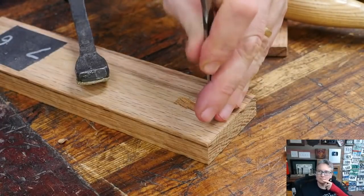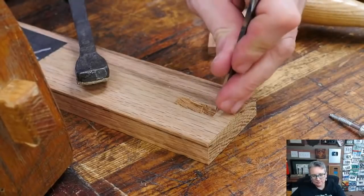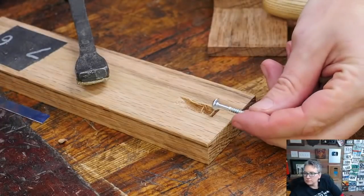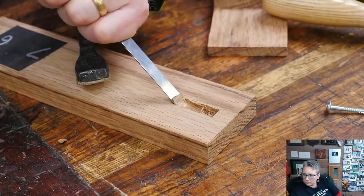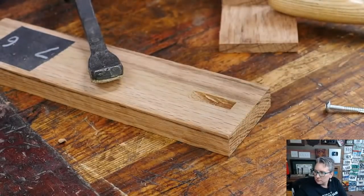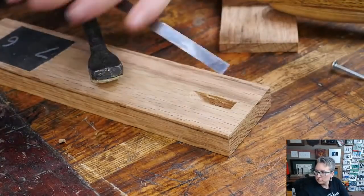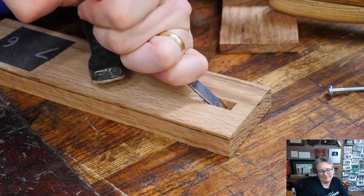I need to cut this down as deep as my screw head so that when it sits in there, it goes in the way I want. I'm also cutting at an ever so slight angle rather than being perfectly vertical — that's because I don't want the screw to be in line with the board; I want it slightly at an angle. The angle of the head should match the angle of the cut. Just like that, we've got a pocket hole that will fit that head all the way down at that angle. I'm going to go a little bit deeper so the head isn't sticking out.